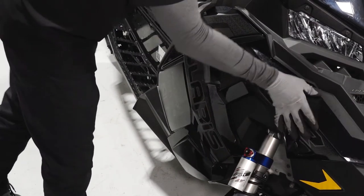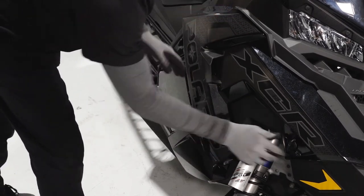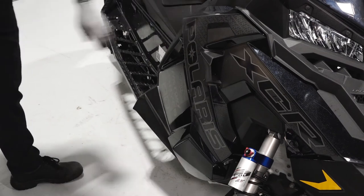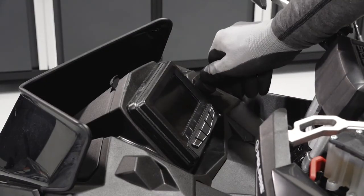Reinstall the side panel by inserting the tabs at the bottom and top. Secure the rubber strap and the two quarter turn latches. Finish by starting the snowmobile to verify the battery has been connected properly.